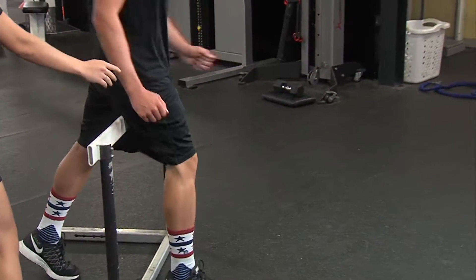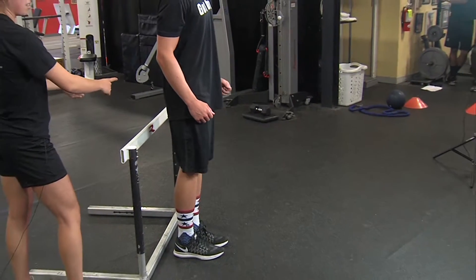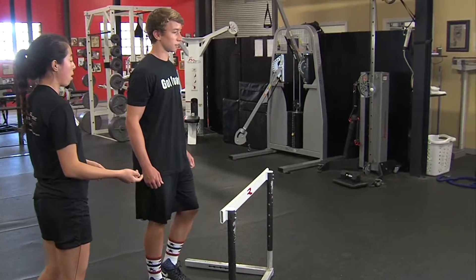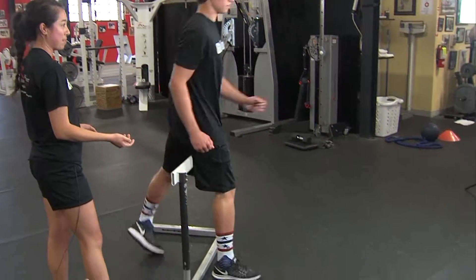Step over the hurdle and rotate the other foot around keeping the other toe up. They're going to do this for about five to ten repetitions, and this is a great warm-up exercise to help open up the hips.